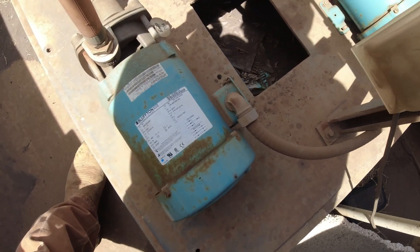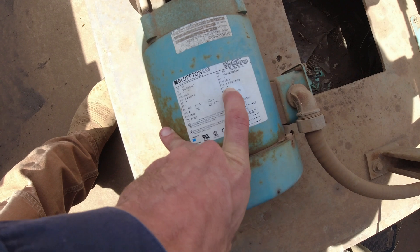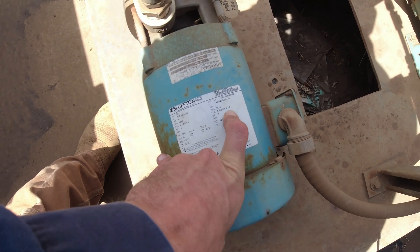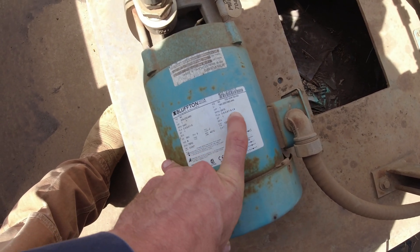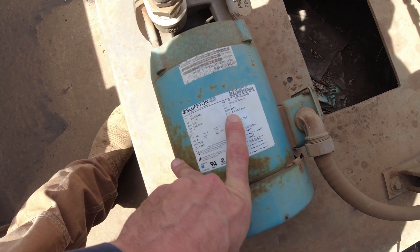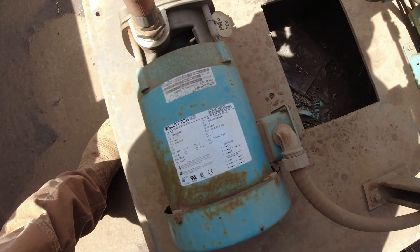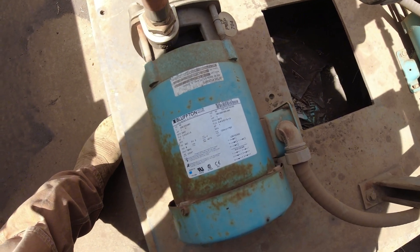Here's our little pumps - little one horsepower, service factor of one. So we're looking at 480V about one amp, honestly, and at 208V they'd be down around maybe three, three and a half amps.